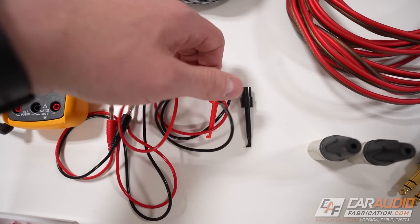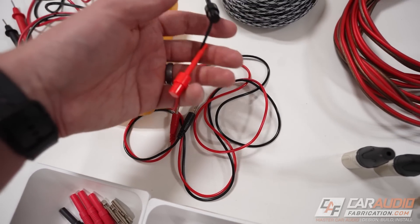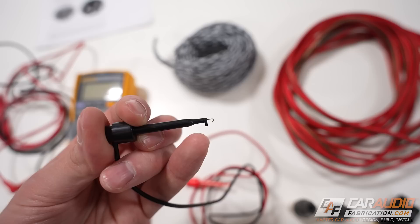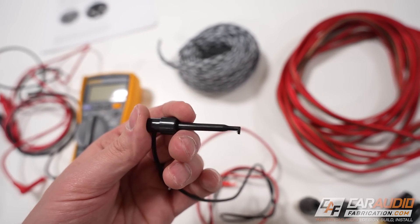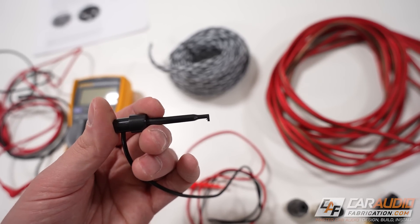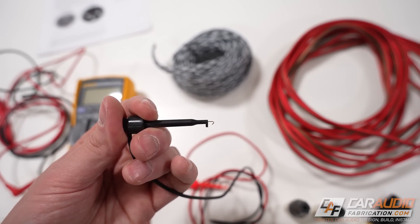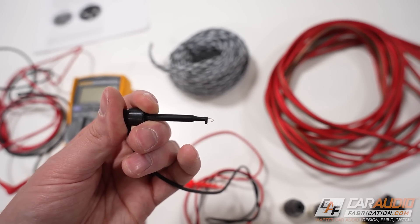Speaking of loose wiring that we can clip onto, that's why I also like to have these hook style connections. These came with wires already attached. I can press the back side and it has a spring inside, so it's going to hold itself onto a wire that we are working on testing. Or you could potentially also connect this onto a terminal — anything that you could get that little hook around.